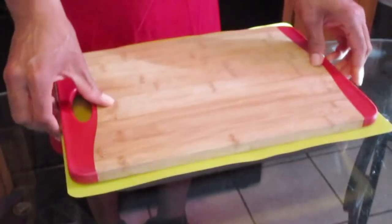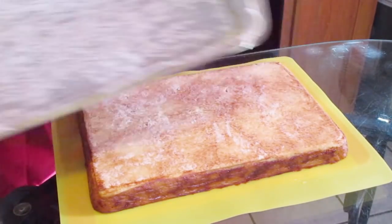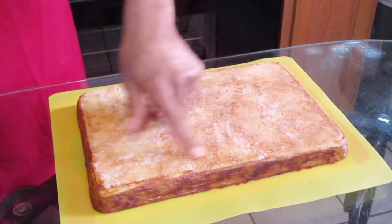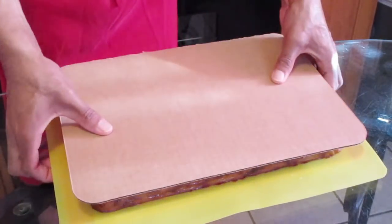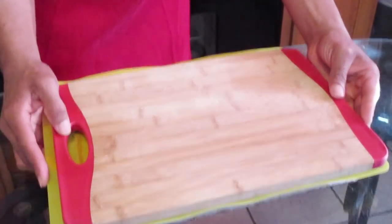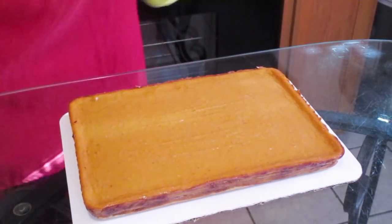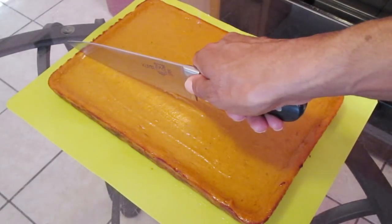Let the pie cool completely, then flip it onto a chopping board. As you can see it came right out of the parchment paper, and the bottom is a nice golden brown — that lets you know it's done as well. Now flip it onto a serving cake pad.